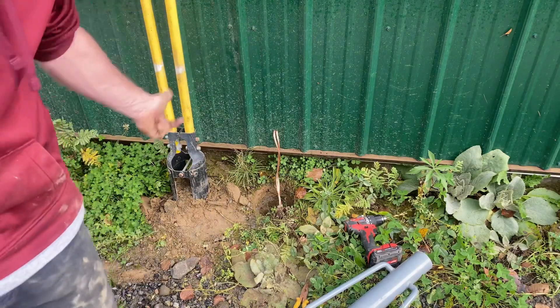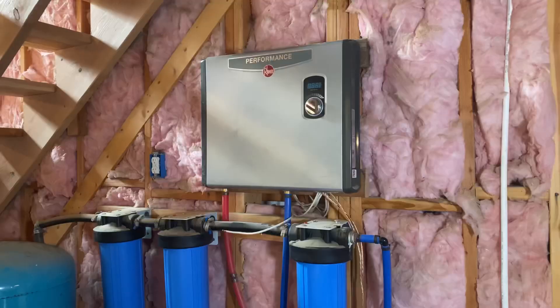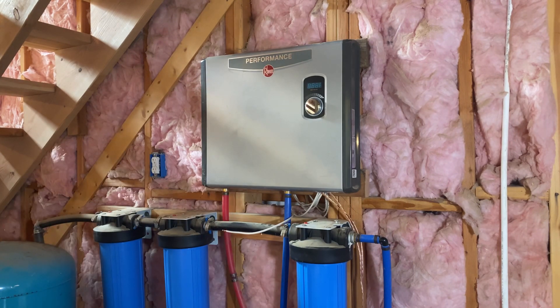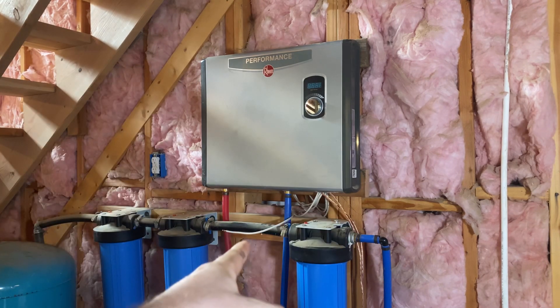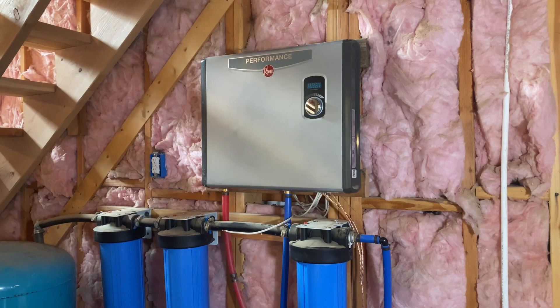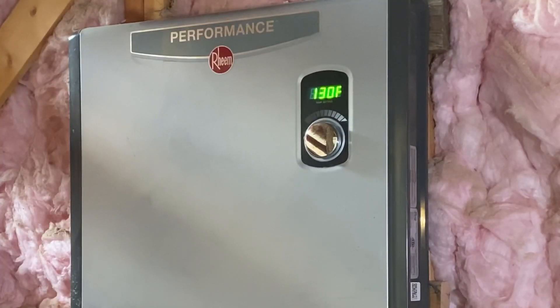Now let's go back inside and see if it works. We got the cover back on it. I'm going to run over to the faucet by the bathroom — soon as I turn the water on, it starts flowing and should kick the lights on right there. Also if you turn the breakers on — try that again. Water on. Yeah, there we go. Cool.